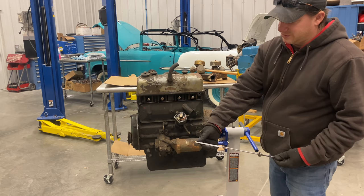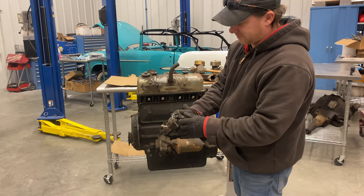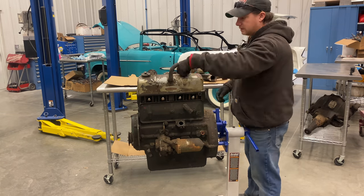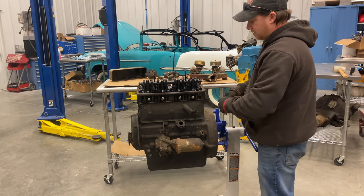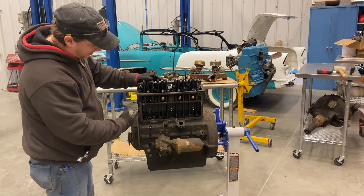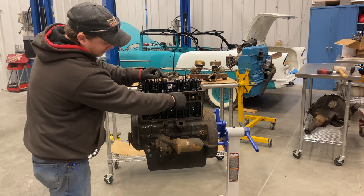The oil is still at the minimum level. Here's the distributor — still turns freely. Obviously the points are very corroded, extremely white. The spark plugs were already loose, and there's red oil dripping out now. Somebody must have taken the spark plugs off at one point and put something in there to try to free the engine up.